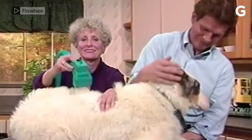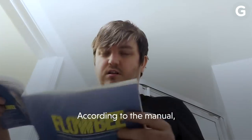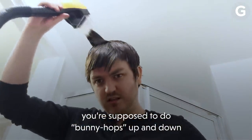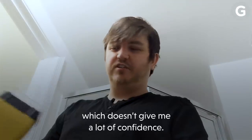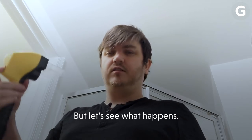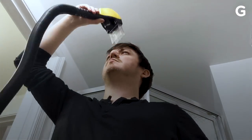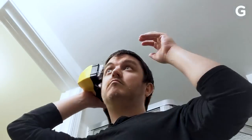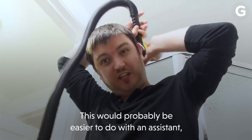Oh my God. That's terrifying. According to the manual, you're supposed to do bunny pots up and down the top of your head with this. This doesn't give me a lot of confidence, but let's see what happens. Actually doing a better job than I anticipated. Try this, the angled attachment, and see if we can get the sides looking normal. This would probably be easier to do with an assistant, but going it alone.